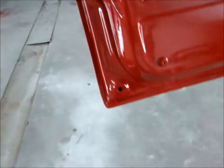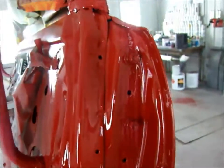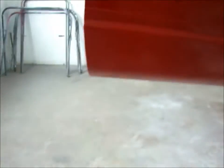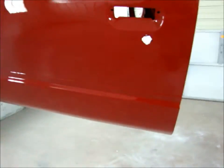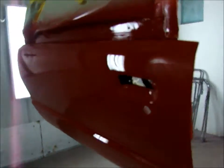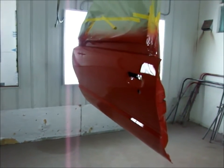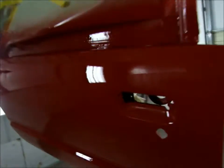Toy door is painted. I'll see you next time.